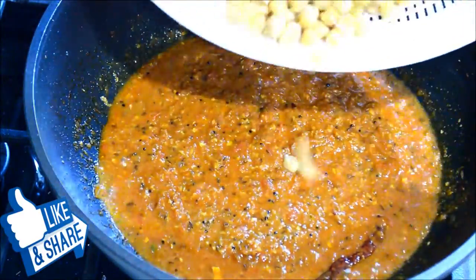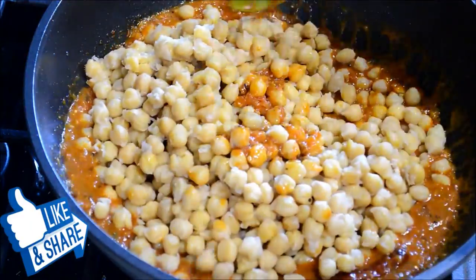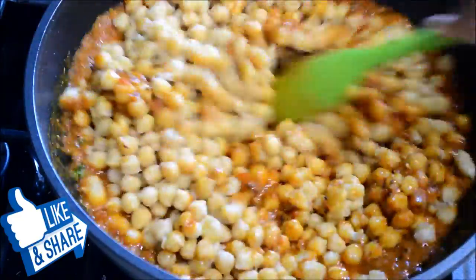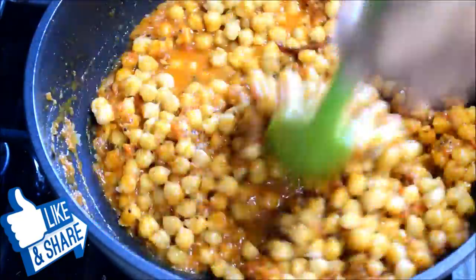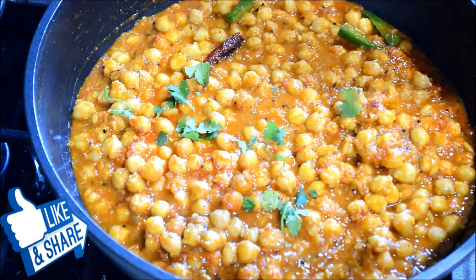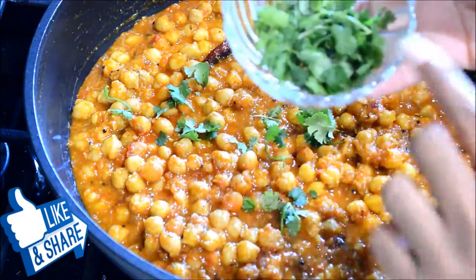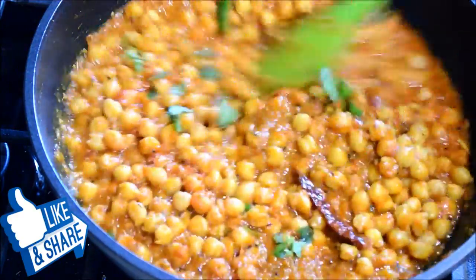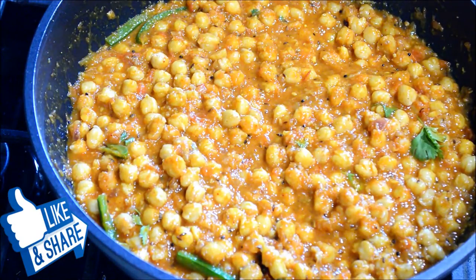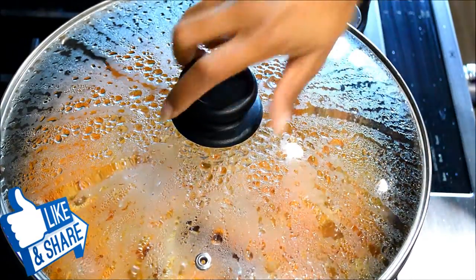I'm going to add water — the amount depends on the consistency you want for your gravy. Mix it in. Now I'm adding just a little bit of cilantro just for the flavor and I'll keep the rest for the garnish. I'm going to cover and let it cook for about six to seven minutes.